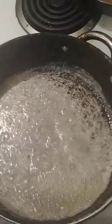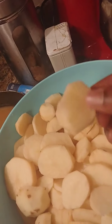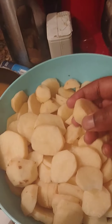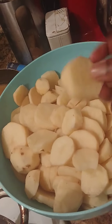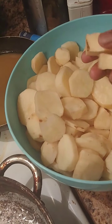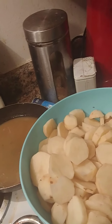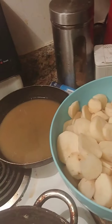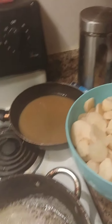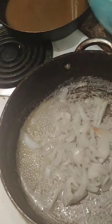You want to continue cutting like this. It doesn't matter if the slices are super thick or super thin because it's going to be mashed down anyway - not super mashed, but you want it to keep some shape and form. Alright, the butter's bubbling so we're gonna put the onions in.